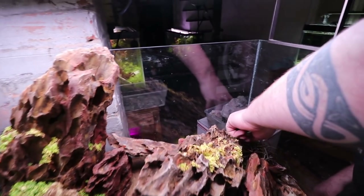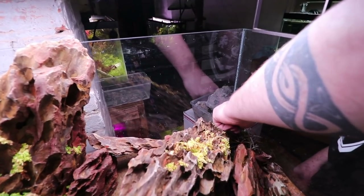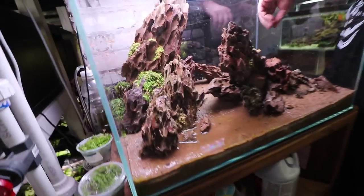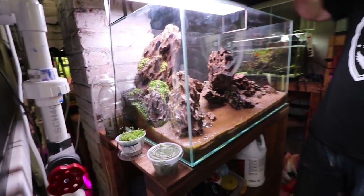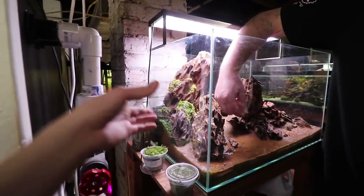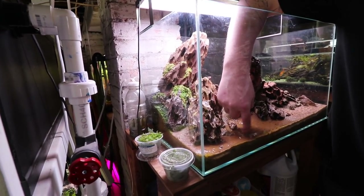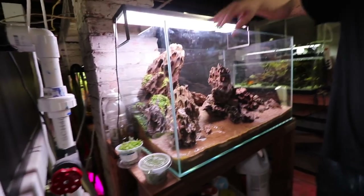The substrate here we're using is CaribSea — CaribSea Golden Sunset — which is just a coarse kind of sand. And then we're using some aqua soil for the back corners here as well.